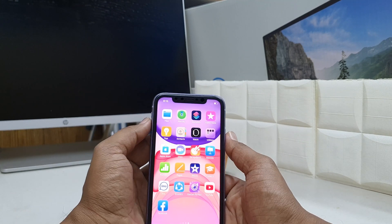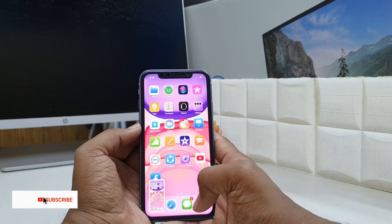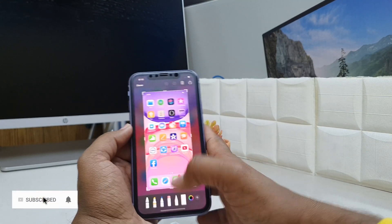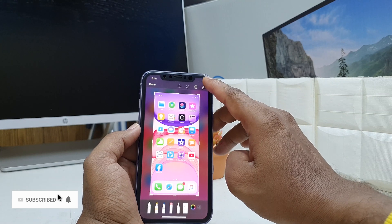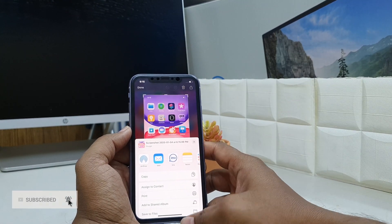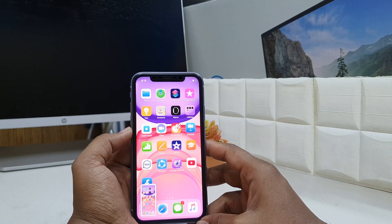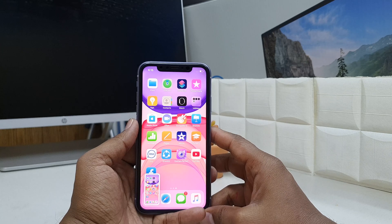Anywhere you want to take a screenshot, just click the power button and volume up button together and it's going to immediately take a screenshot. You can also share it immediately with your friends. So this is how you can take a screenshot on your iPhone 11. Thanks for watching — see you in the next one, peace.